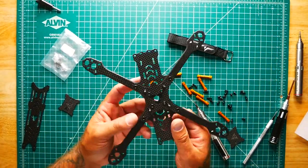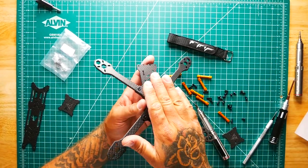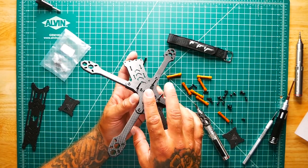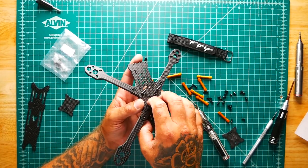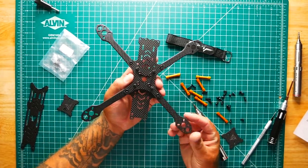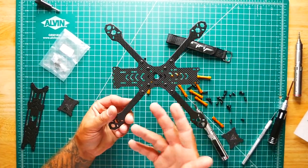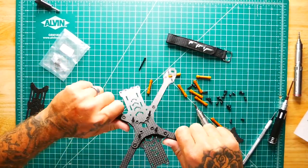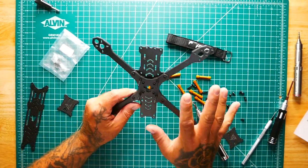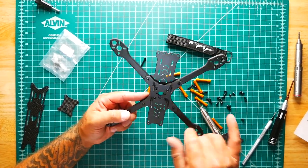I've got all the arms on and the stack screws in — those are pretty cool. Keep in mind if you're doing a 20x20, you would have done the same thing but put in the longer bolts in the smaller 20x20 mounting option. This thing is starting to come together really nicely. It's a very simple frame — I've screwed in about eight bolts and we're pretty much done. The arms are already pretty solid.